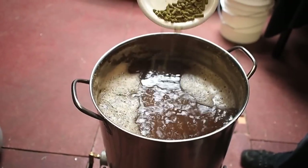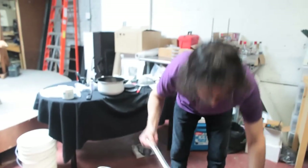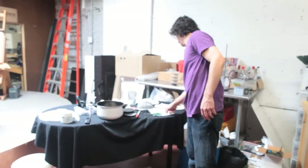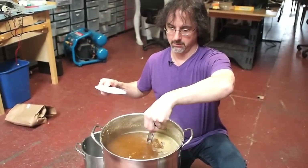At this point we will add our bittering hops, which will boil for 60 minutes. Our next hop addition will be in 15 minutes. There are two different types of hop usages: one is a bittering hop, which adds that bitter flavor to your beer; the other is an aromatic or flavoring hop, which you add towards the end of the boil so that you don't boil out those aromatic oils.